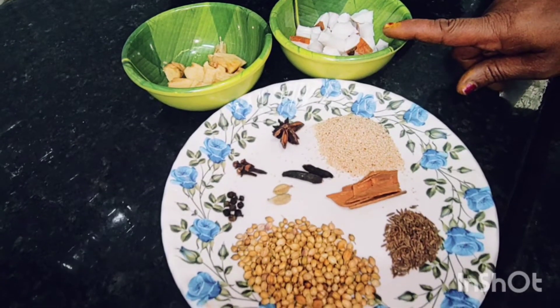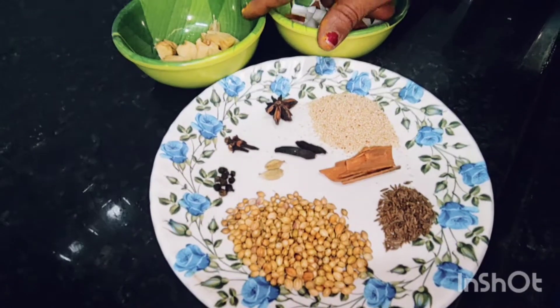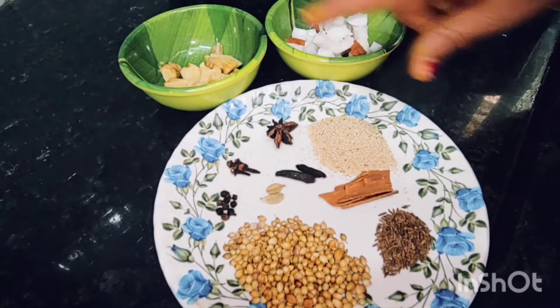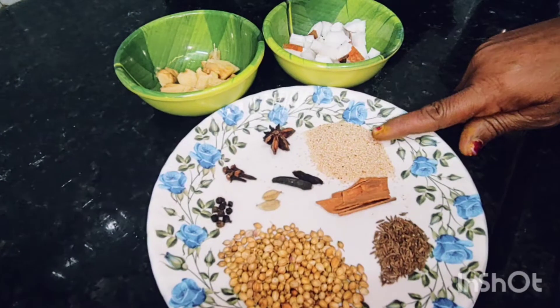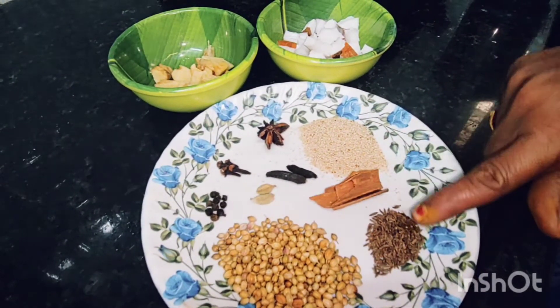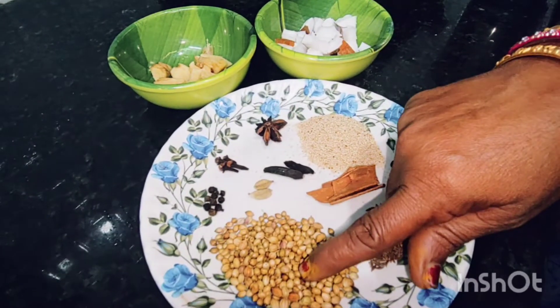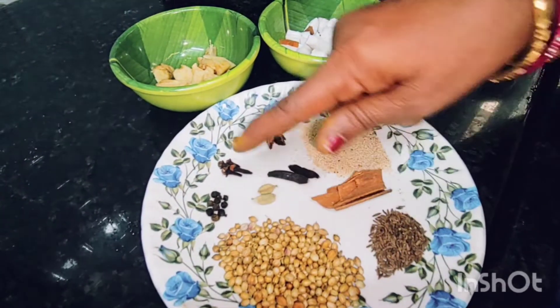Add 2 tbsp salt, 1 tbsp salt, 3 tsp salt. Heat the pan on the gas. Add whole spices — chakka, shajira, dhani.